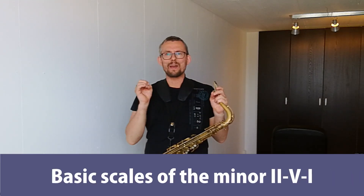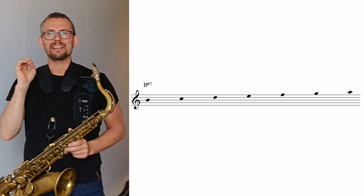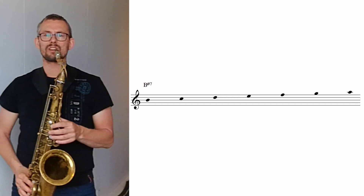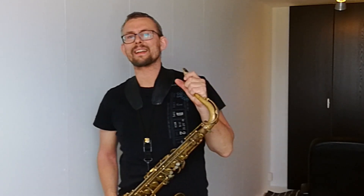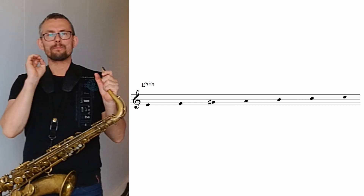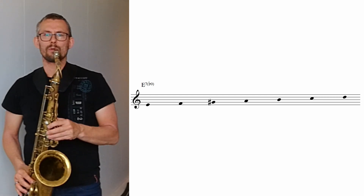The next step is getting into the basic scales of the minor 2-5-1. The basic scales we get from the A minor key and basically just paste these onto the chord. The B half diminished scale is the second degree in the A minor scale — we start on a B, just going up the scale, seven notes. Going on to the E7b9: the E7b9 is the fifth of the A minor scale, but we have this great G sharp in it. So we just switch the G with the G sharp. The E7b9 scale in A minor, starting on an E.